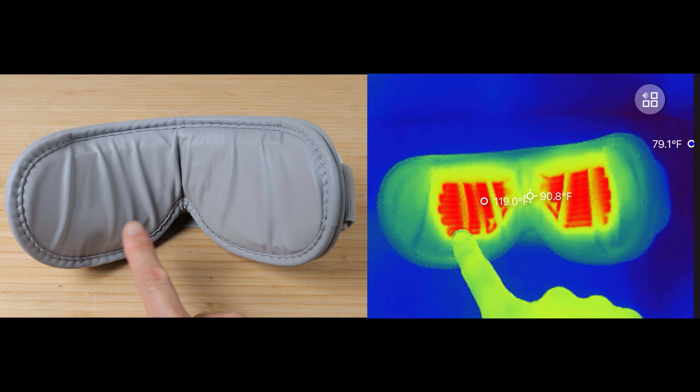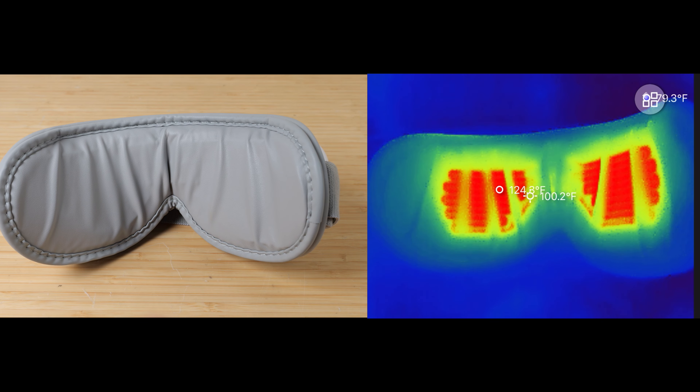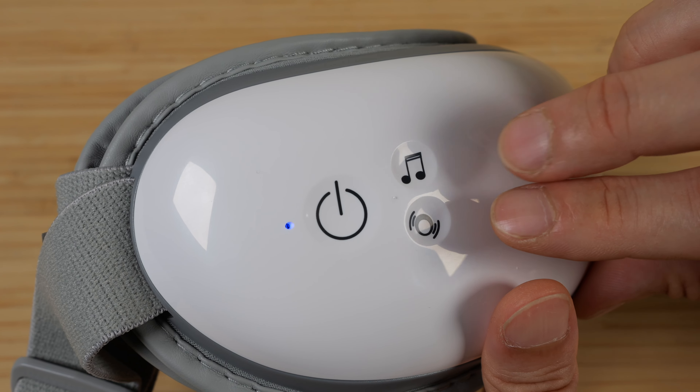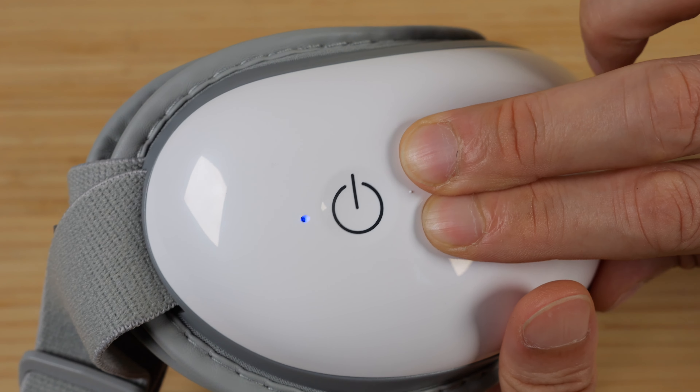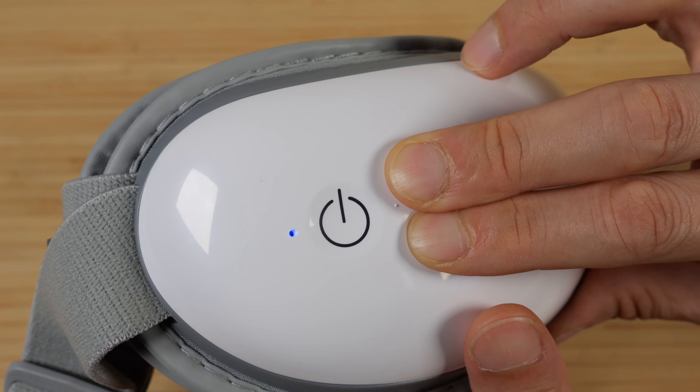The heaters on the eye mask are mainly right over the eye area, reaching about 124 degrees. To adjust the heat from high to low, push both the music button and the pressure button at the same time and hold it — once for high heat, again for low heat.